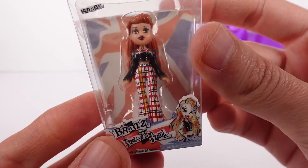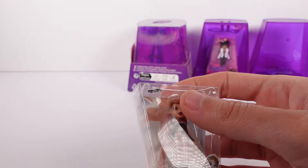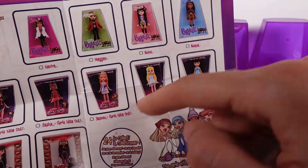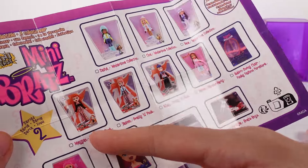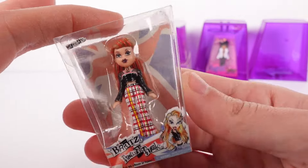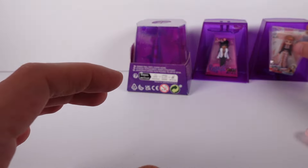We've got Megan! This one is the Pretty and Punk series. So that first one I got is just like the standard — the first row. Then we have the Girls' Night Out ones and the Angels. This one should be on the back here — yep, Megan, Pretty and Punk. Love it! This is so cute, I'm obsessed. You can even read all of the details on the back — it's so cute.